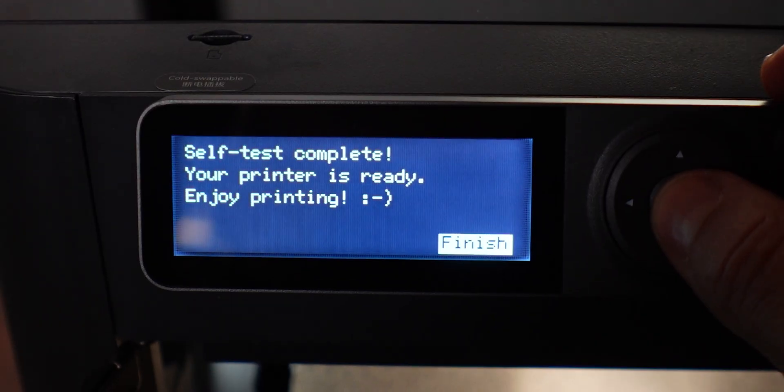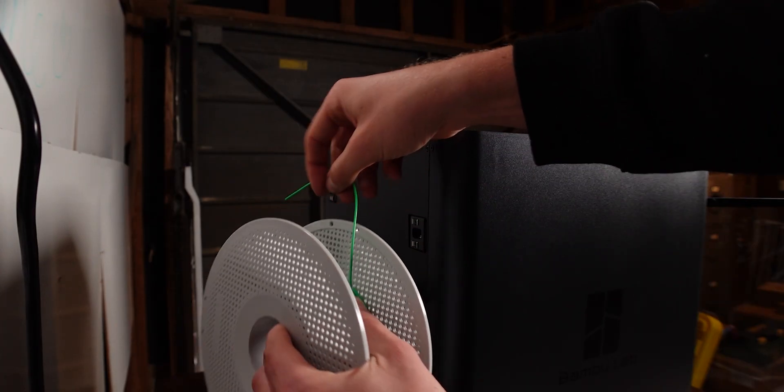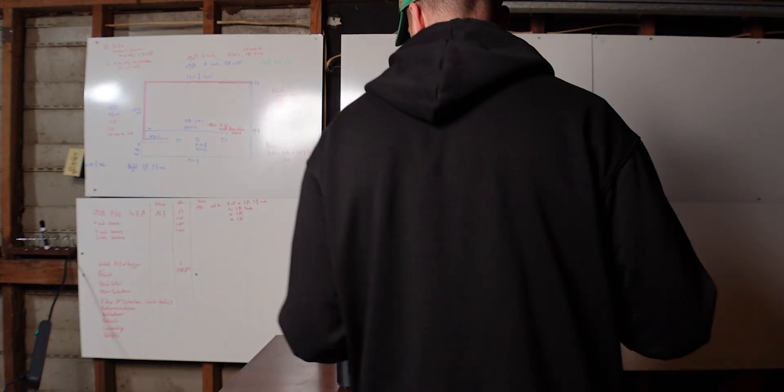So that was the self-test — that took about five minutes. It went through a bunch of different motions and tested itself. And now we can go ahead and see if we can find the first print so we can actually do the first test.